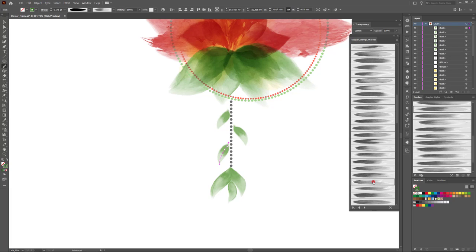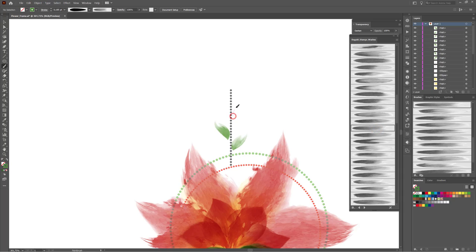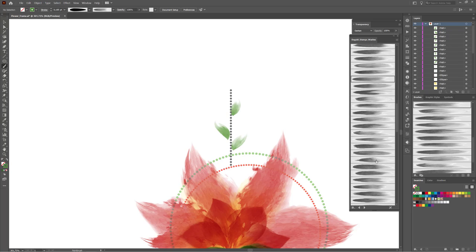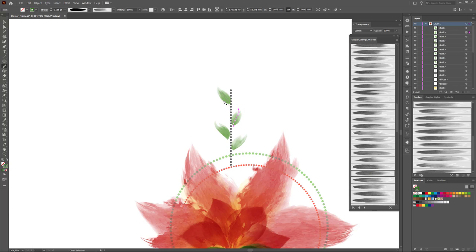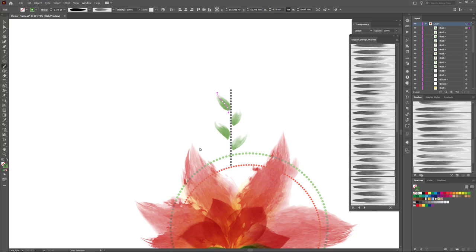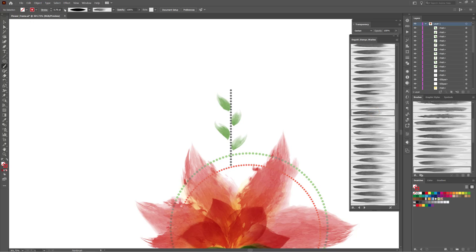Hold the ALT key and click one of these brushes. That's fine. Now I'd like to draw some leaves here on this position. Next I'd like to draw with red color. To get this color, hold the CTRL key and click on the red line. Now choose another brush and change the stroke width.